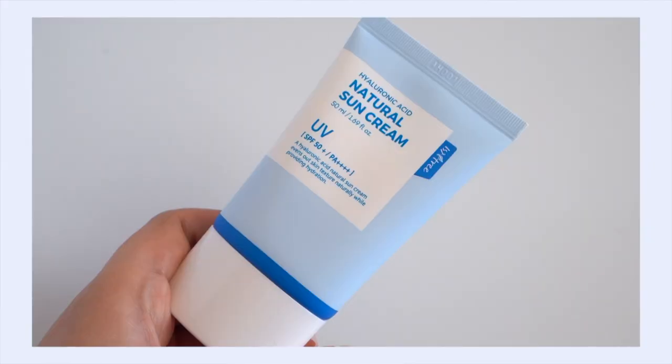Hey, it's Kelly. Welcome back to my channel where we talk all about gentle skin care and sometimes self-care. Today I want to share my thoughts on the Isntree Hyaluronic Acid Natural Sun Cream. This is a mineral sunscreen, and as you may know, not really my jam — I'm not really into mineral sunscreens personally.